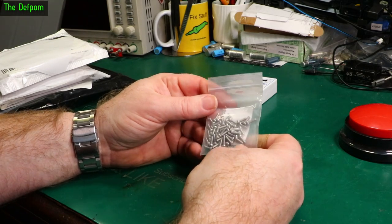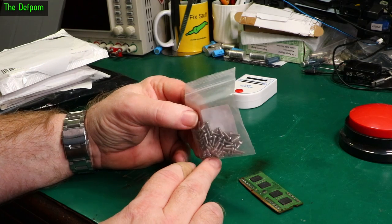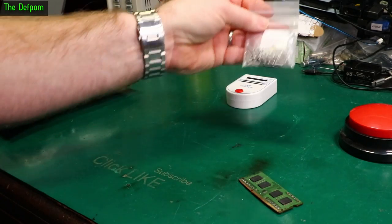Some screws — metric screws I suppose. Crosshead 304 stainless apparently, 2.5x8mm. Just stocking up, nothing too exciting about that.